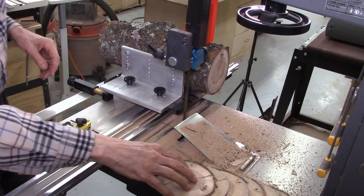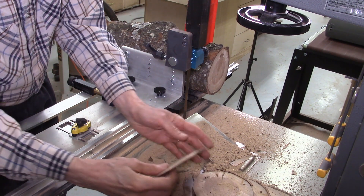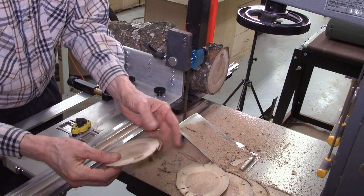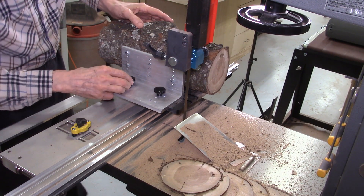A more realistic cut would be maybe a quarter inch thick for making something like coasters, but I can show you I was able to cut pieces as thin as 25 thousandths — that's about the thinnest you could cut. This piece was 50 thousandths. But let's do some quarter inch pieces just to show what they will look like.